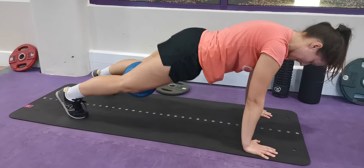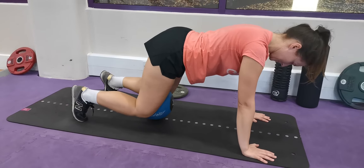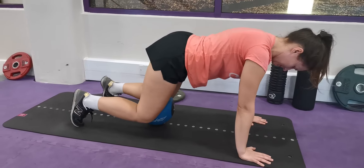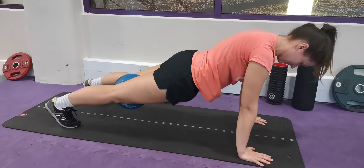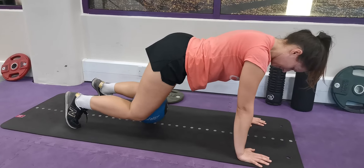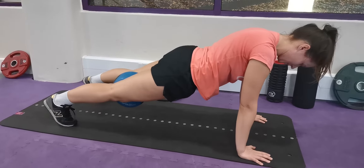She's got the groin squeeze on the whole way through, working through that plank position — and trust me, this is a tough exercise. What she wants to do is six to eight reps of this, three to four sets, and she's getting a really good stimulus through the groins here as well as working on her plank.